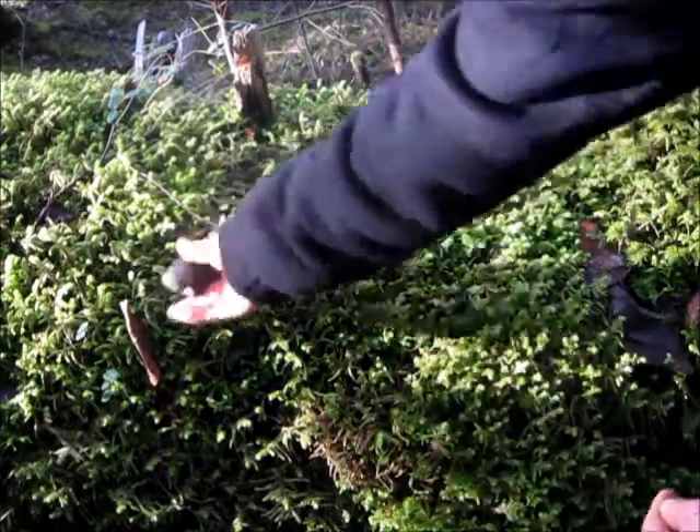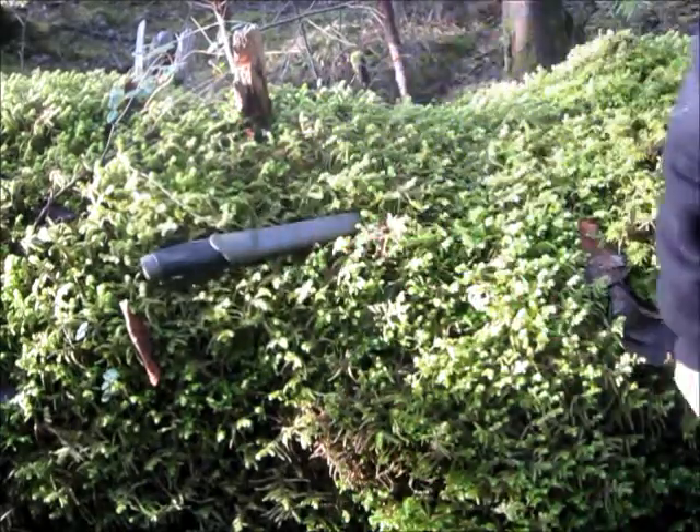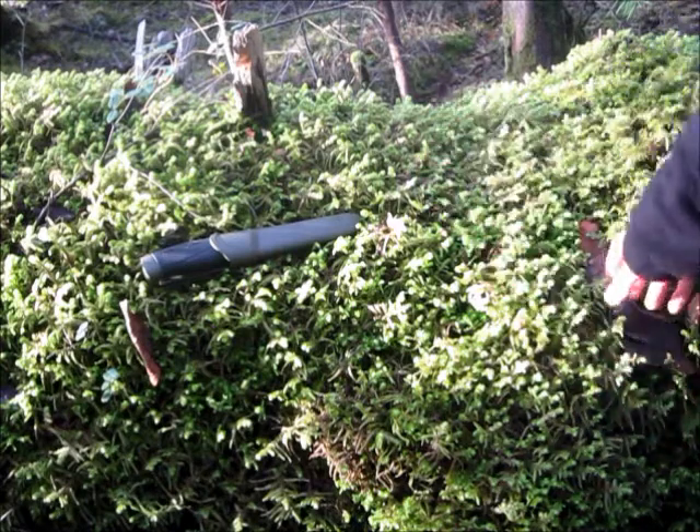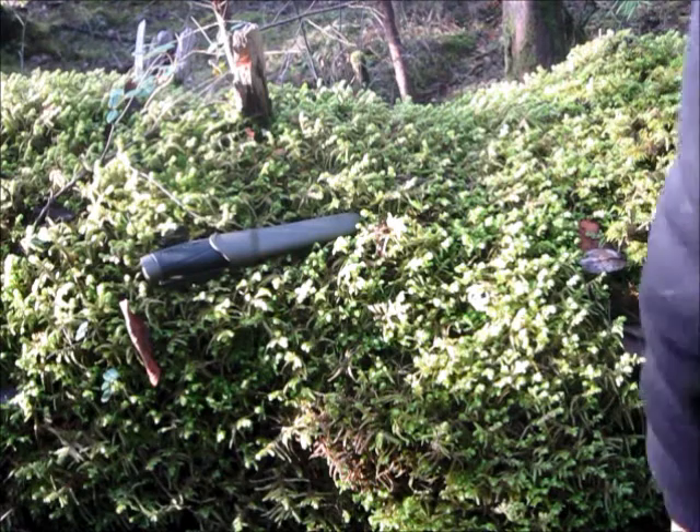That's a basic quick description and overview of this knife. I will feature it in some more videos in the future. But anyway, as always, stay tuned — if you enjoyed this video, please don't forget to like, comment, and subscribe. Thank you for watching, bye.